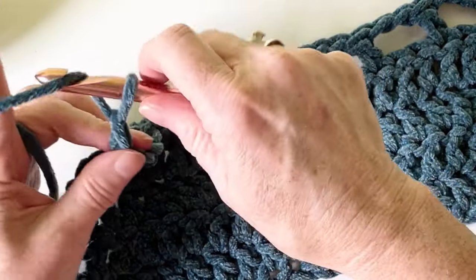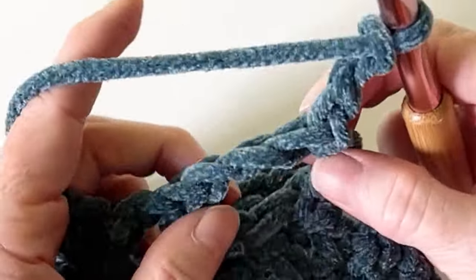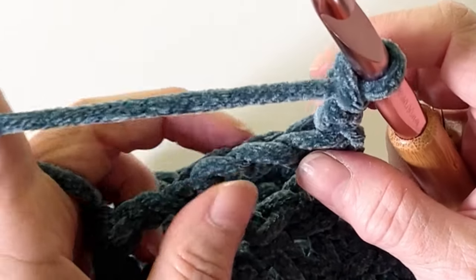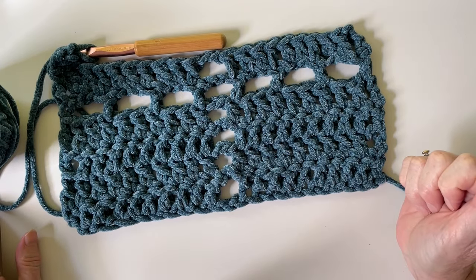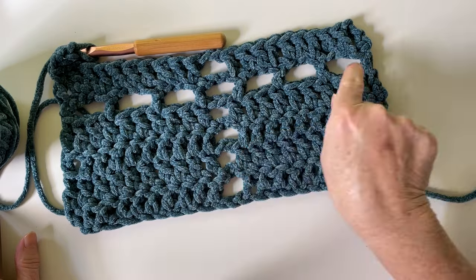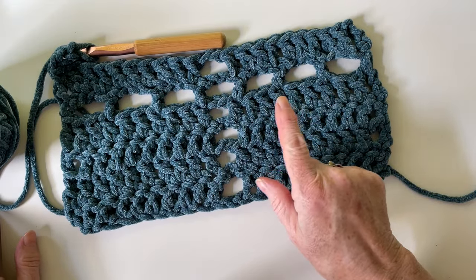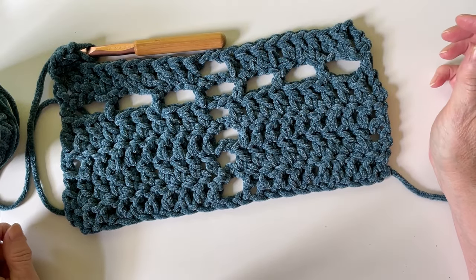Then go back to chain three after you finish that row. Again, skip the first, work into the second — so there you go: 10, then chain two, across, and then 10 again. And you're all done — that's it, that's the whole pattern!